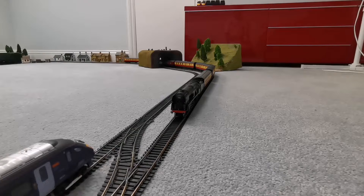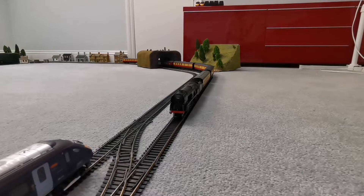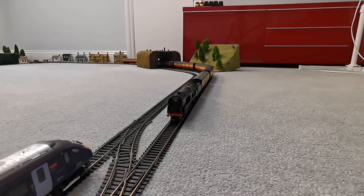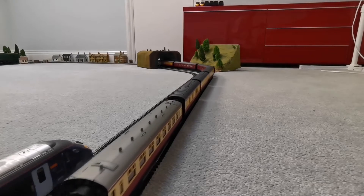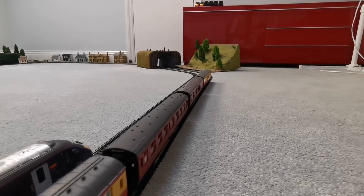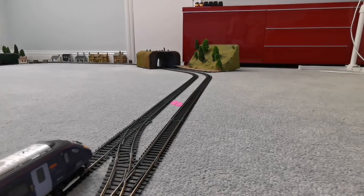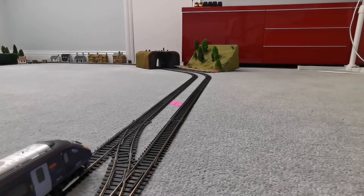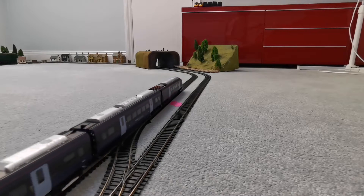Let's get something else back on the track then. Here we have the next set of trains. On the outer line we have the Battle of Britain class — let's set that off. This is hauling a Crimson and Cream coach, three Blood and Custard coaches, two LMS Maroon coaches, and one Blood and Custard coach at the back. And on the inner line we have the Hornby Class 395 Javelin. Let's set that off — it's very nice.